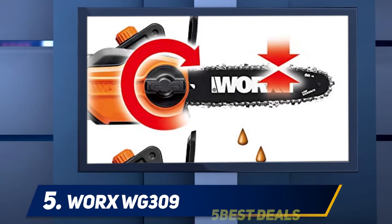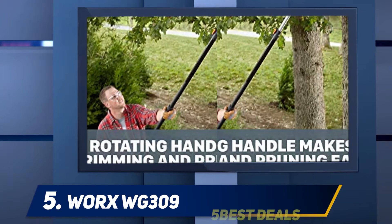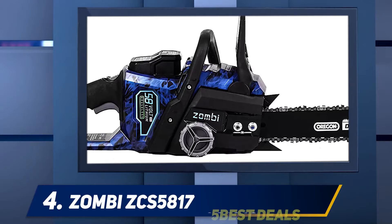This one is simple and light enough for beginners to use. It is a light model but well worth a look if you don't plan on cutting trees or large limbs. For more information and pricing, check out the product links in the description. At number four: the Zombi ZCS5817.